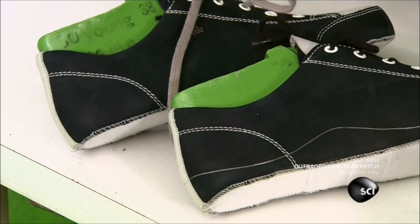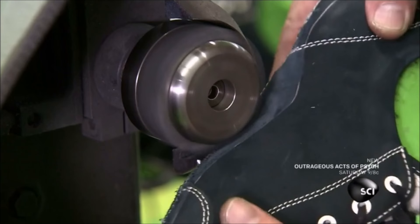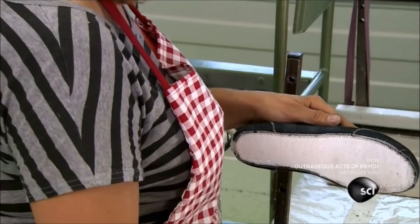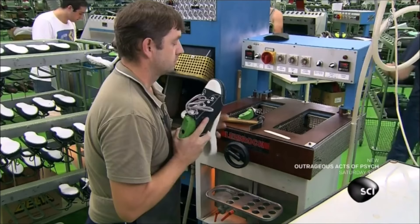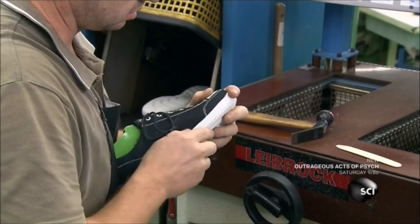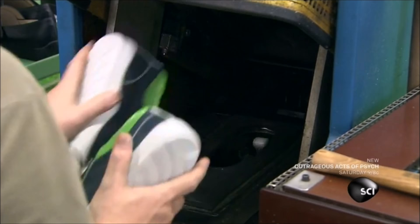They place the upper in a template of the shoe's outer sole and trace the top. They grind the leather below that line, which roughens the surface to help with adhesion. They apply heat-activated glue to the roughened area and the sole, which is made of molded polyurethane. They let the glue dry, then activate it with a heater and join the upper and sole. They place the shoe in a vacuum press, which sucks out the air while drawing the upper and sole tightly together.